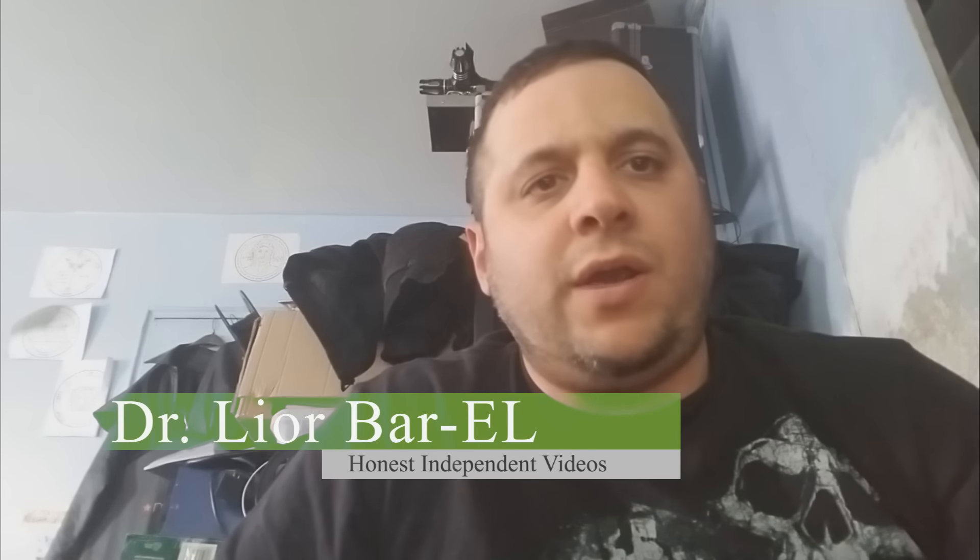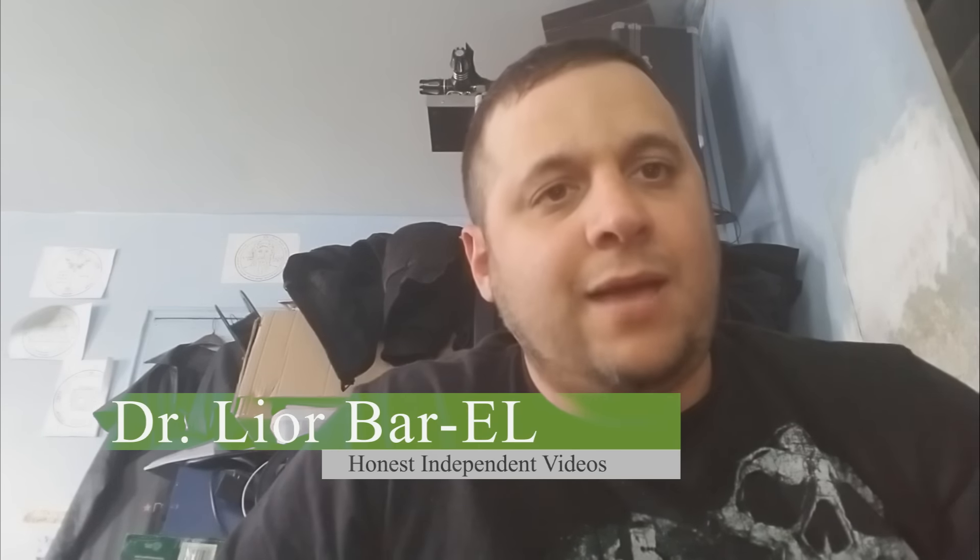Hello guys, this is Dr. Lior Bar-El. Unfortunately, today I'm going to have to make a little bit of a sad episode. Basically what happened is I'm getting more and more reports of people saying that their Nintendo Switch has bricked using third-party USB-C adapters or docking stations.